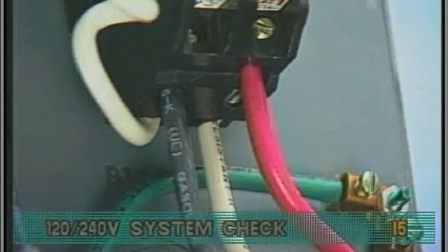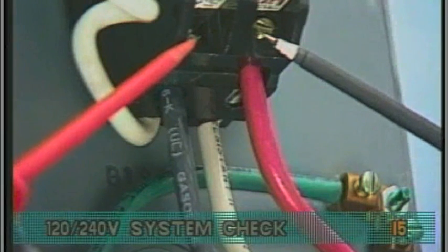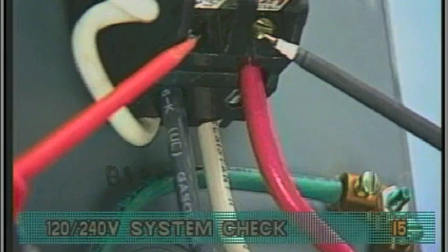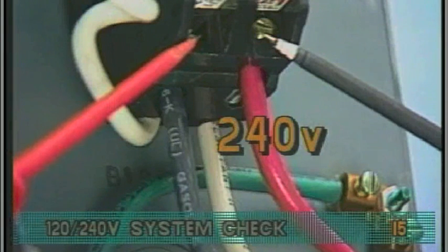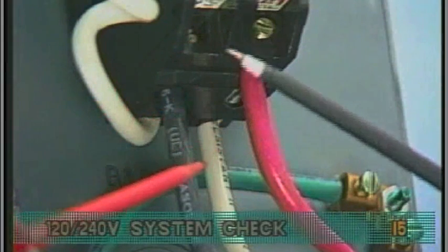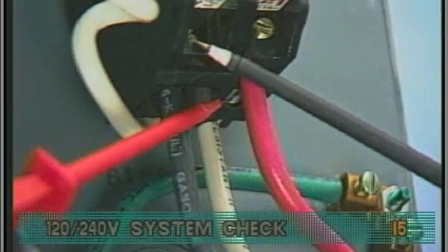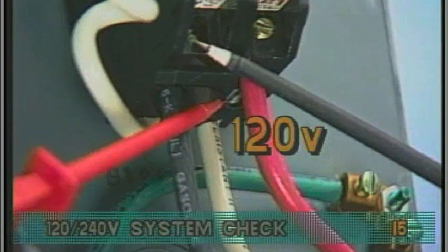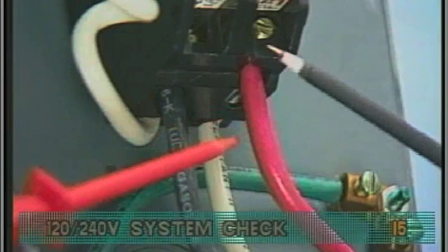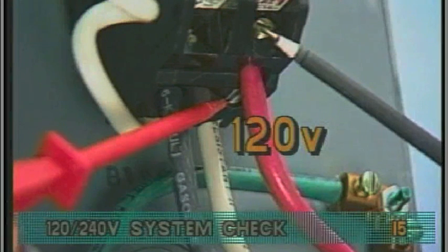For a 120-240 volt application, probe the black and red wires at GFCI loadout 1 and 2. Voltage should be 240. Then, probe the black wire and the white load neutral wire — your meter should read 120 volts. Probing the red wire and the white load neutral wire will also show 120 volts.